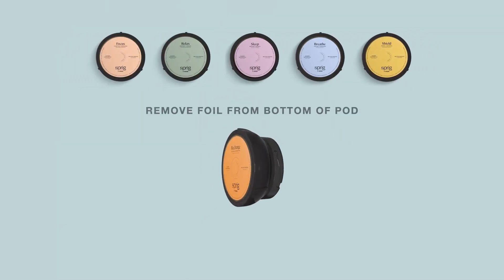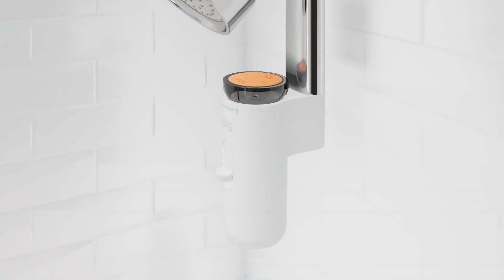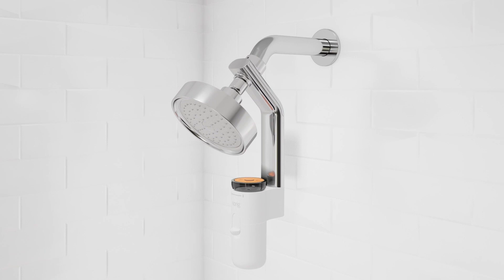To activate the infusion device, select your preferred pod blend. Align the pod with the Sprig device and twist the pod clockwise until the top pops open, locking the blend in place.